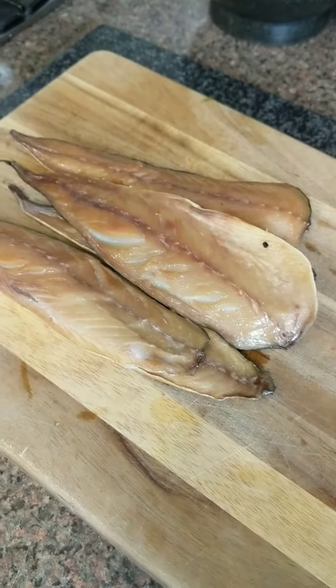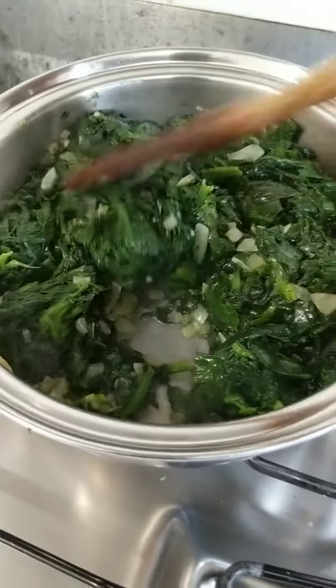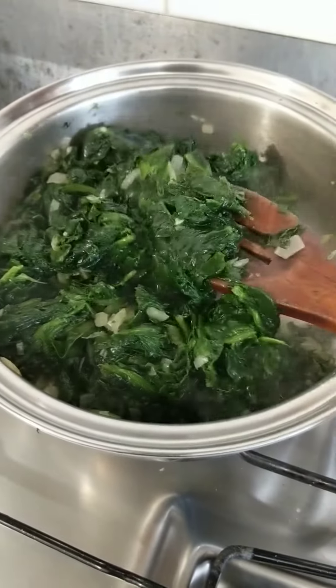In the meantime, I'm going to start slicing my fish. Personally, I removed the skin, but that's a personal choice. Five minutes later, the spinach is completely defrosted and looking good already.